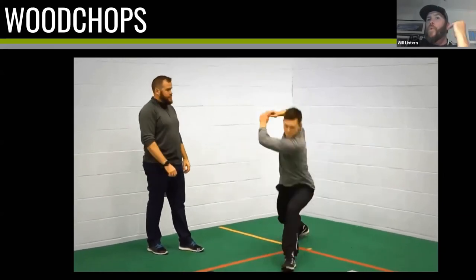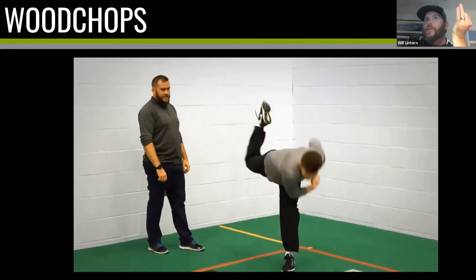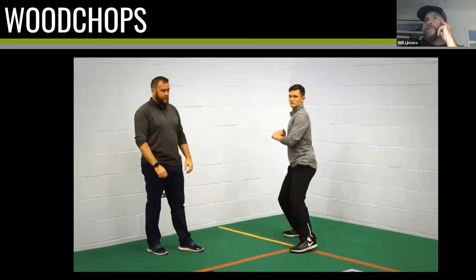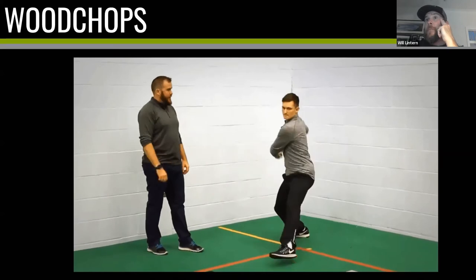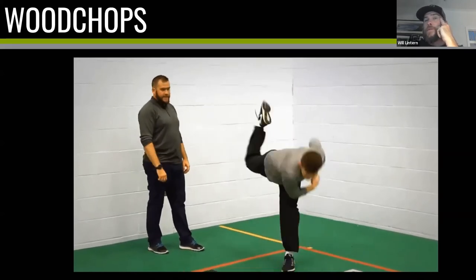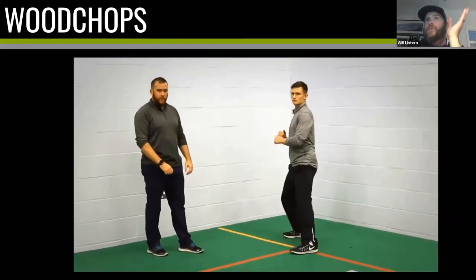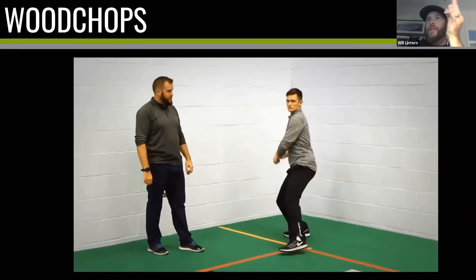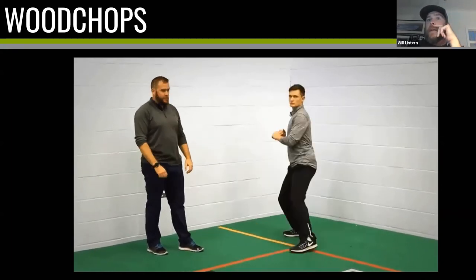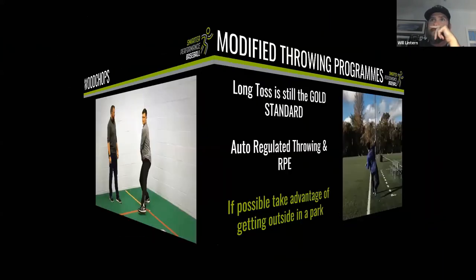Those four exercises constitute our warm-up. We do also actively use resistance bands and plyo balls, but I chose not to include those in this presentation because sometimes equipment can be an inhibitor — I didn't want you to think you need to buy equipment before you can start throwing. Do these four exercises, get your heart rate up, stretch what you need to stretch, finish with these four, and you'll be in a great place to pick up a baseball and start throwing.